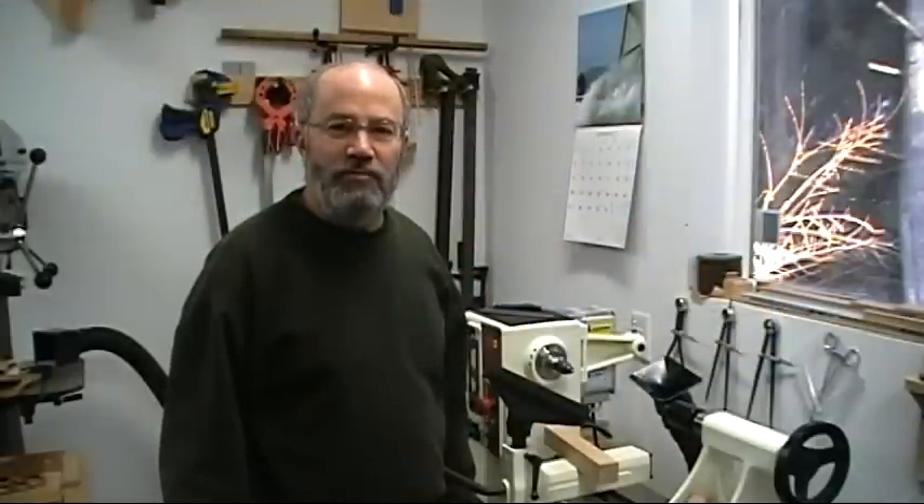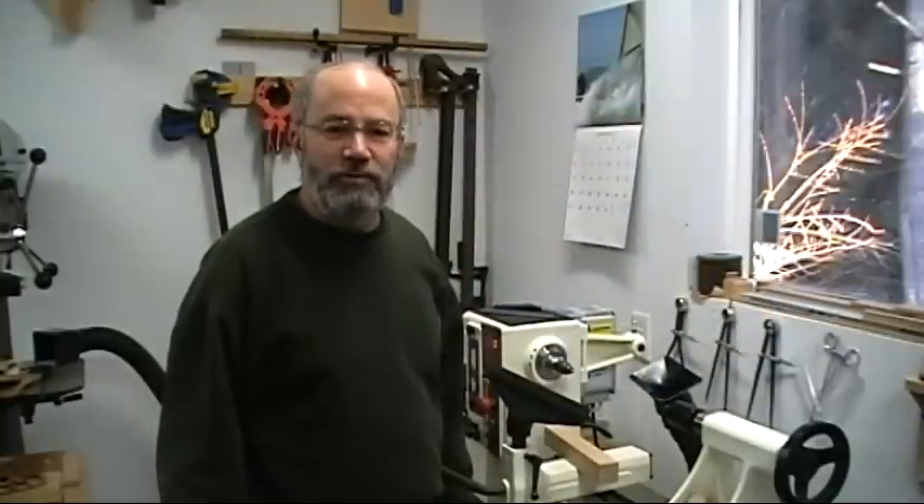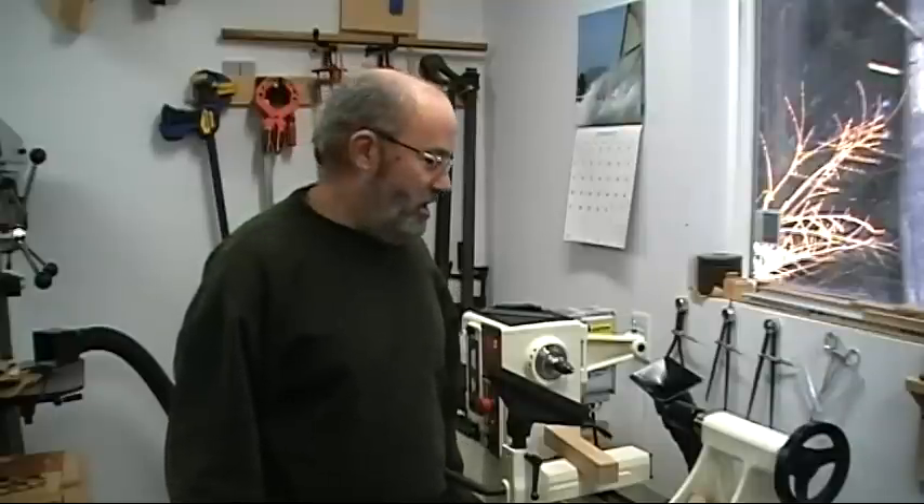Today I'd like to show you a neat little project to make. It's a very quick and simple thing — a turned door stopper. I first saw this project in a video by Alan Lacer. I don't remember which one, but I have three of his videos and they're all excellent.